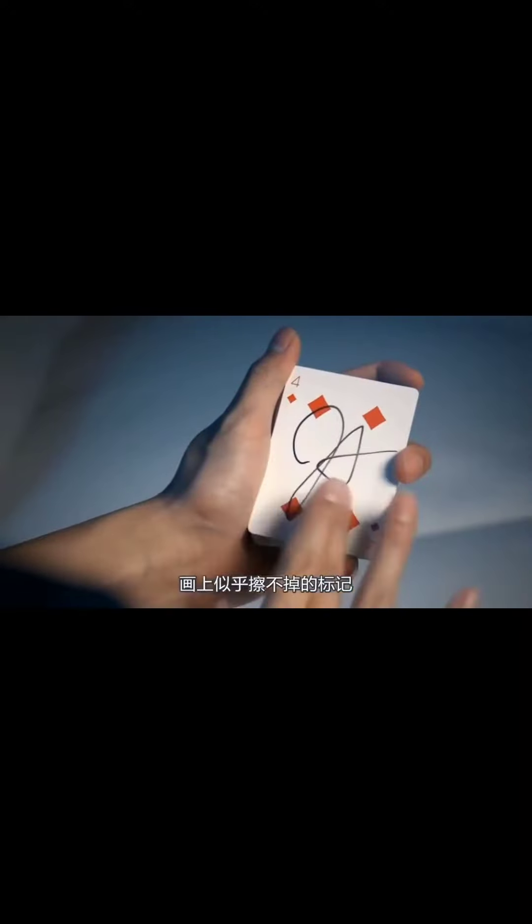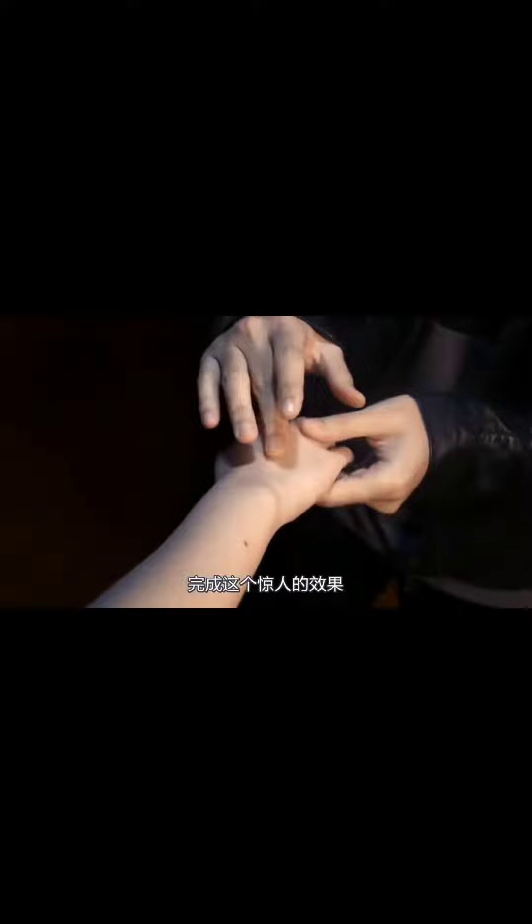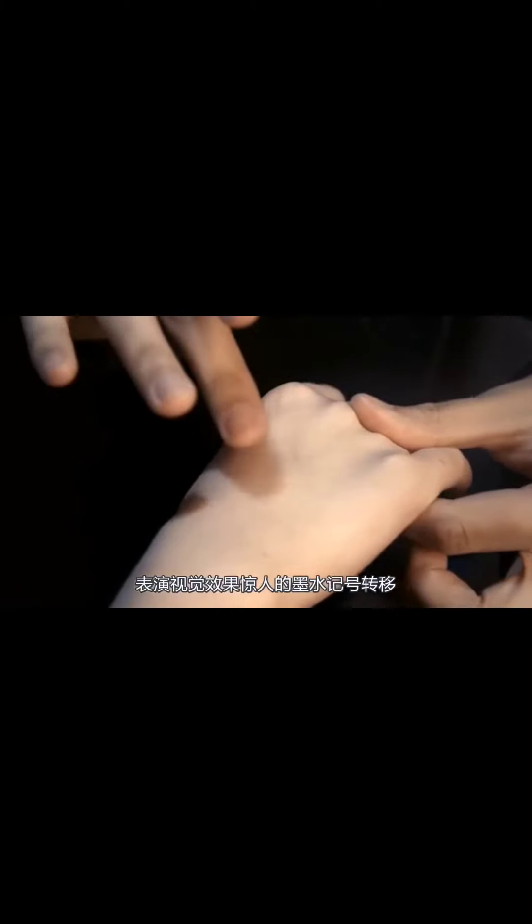Use it as a permanent marker to have a card signed, a dry erase marker for those with mentalism applications, or even a moving ink marker for some truly crazy visual effects.